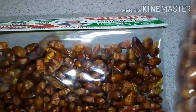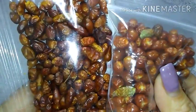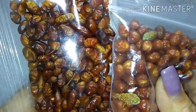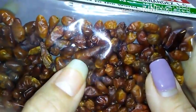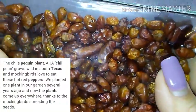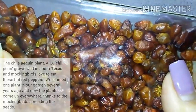I replied back that they weren't, and here's a look at mine compared to this company's. As you can see, mine are more round than theirs, which a lot of people like to say that I'm not growing true Pekin pepper plants just for this reason. Supposedly, a true Pekin pepper is this longer type pepper and the round ones I grow are called Chilipatine, which is grown more in South Texas thanks to the Mockingbird.